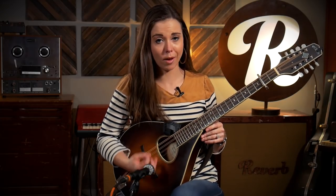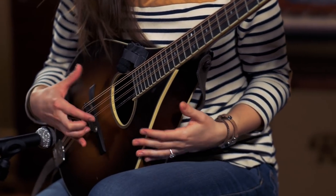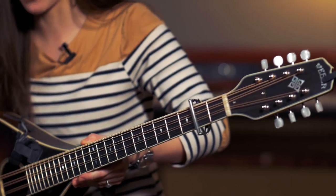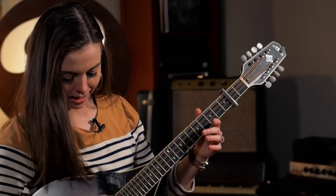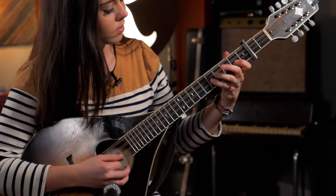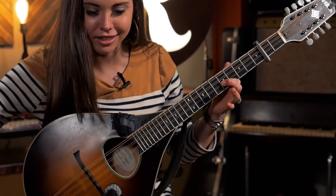My octave mandolin is made by a company called Weber — they also build great mandolins. This particular one is called a Bridger, and this is the second one from Weber I've gotten. I have an F-style which has the scroll and looks basically like a giant version of my Gibson mandolin, but this one is quite different — the scale is actually a little longer, it has the oval hole, and it's the teardrop style. I just fell in love with this one for its warm sound and long sustain. It really works well for what I'm using it for in a solo setting.